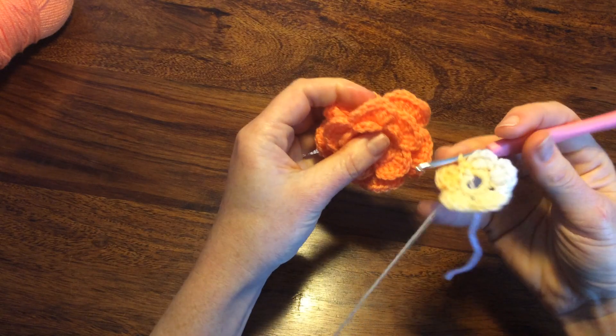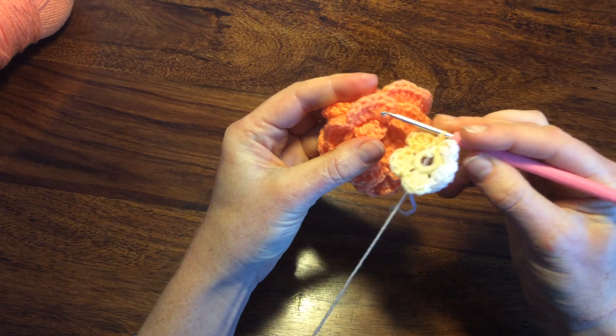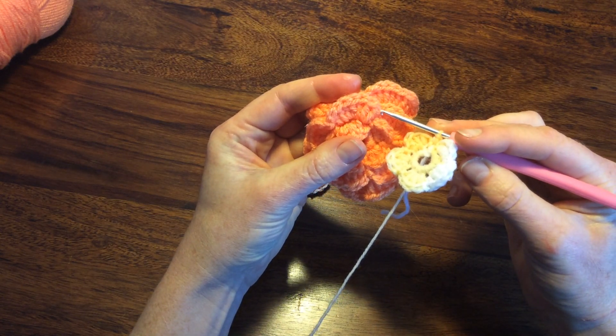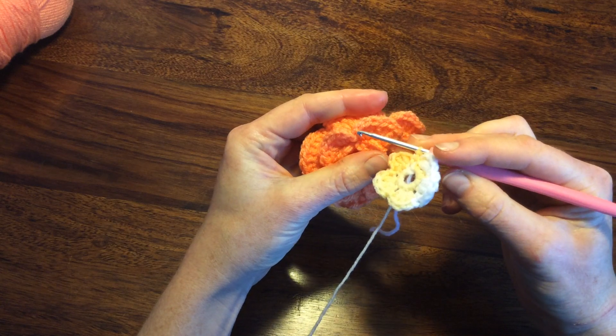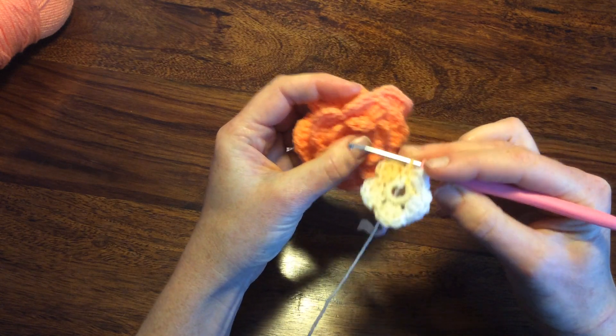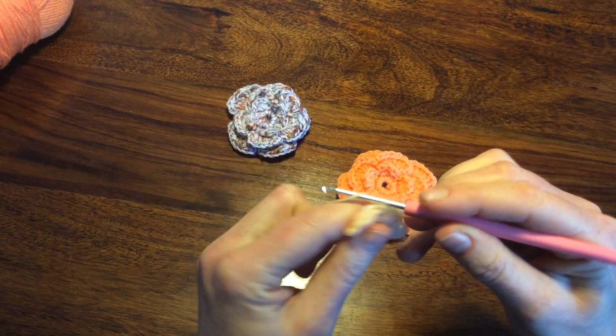So these petals will be 1, 2, 3, 4, 5, 6, 7 double crochets. So it will be chain 1, 7 double crochets, chain 1 and connect it with slip stitch or single crochet again.